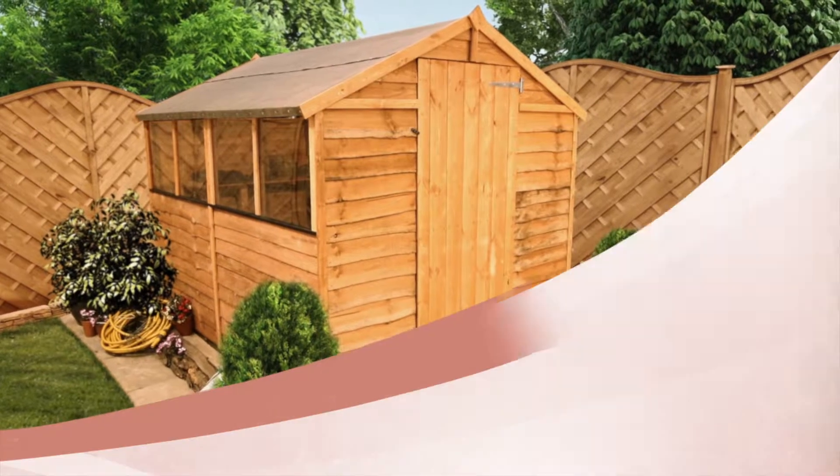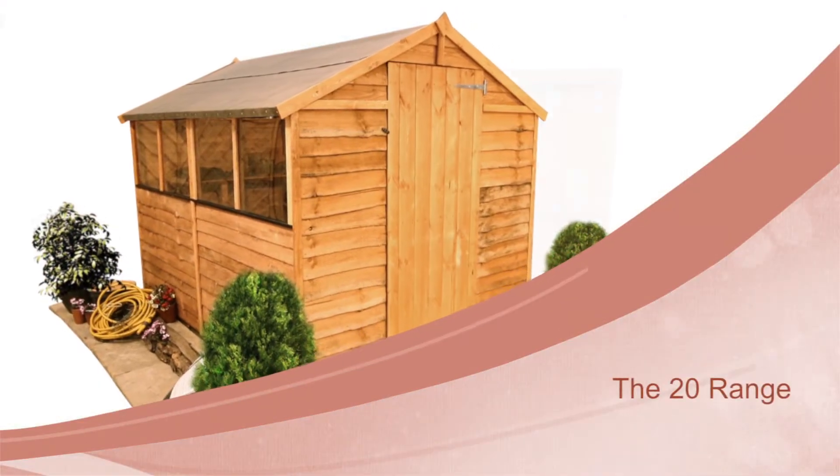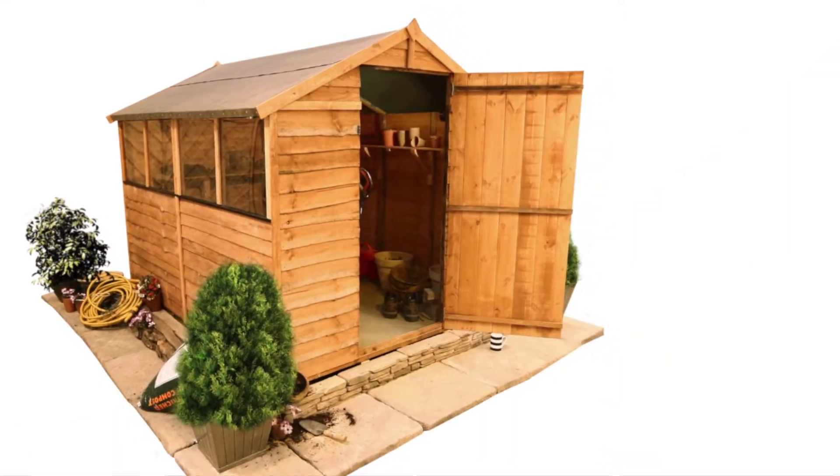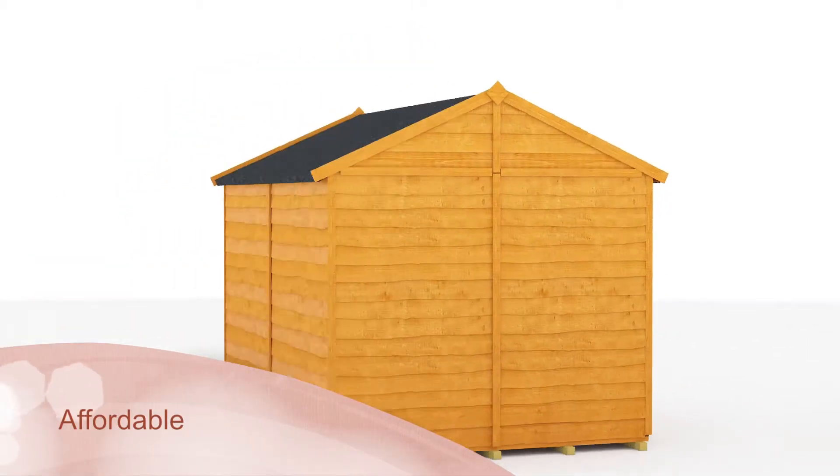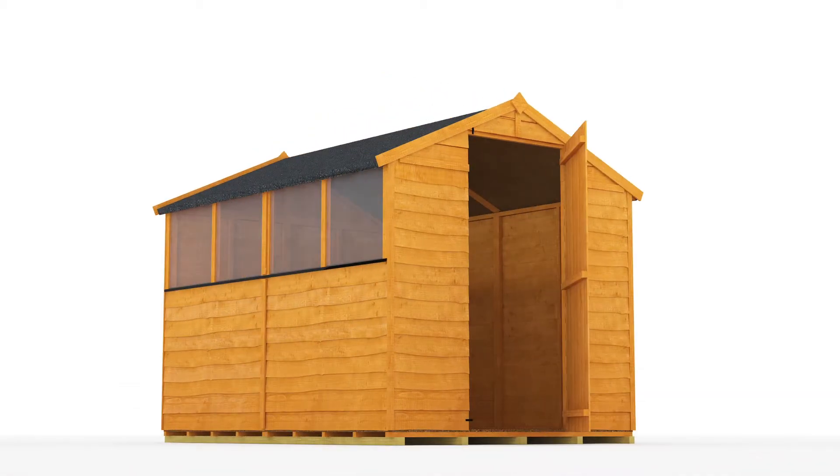If you're on a tight budget but you don't want to compromise on quality, the Billio Classic 20 is a great option. Built for the entry-level gardener, this Billio shed is a simple yet sturdy budget garden shed.